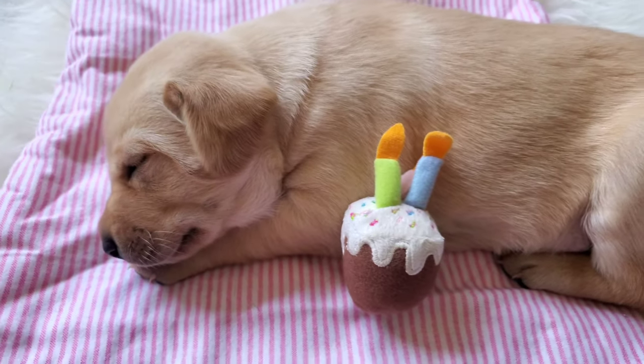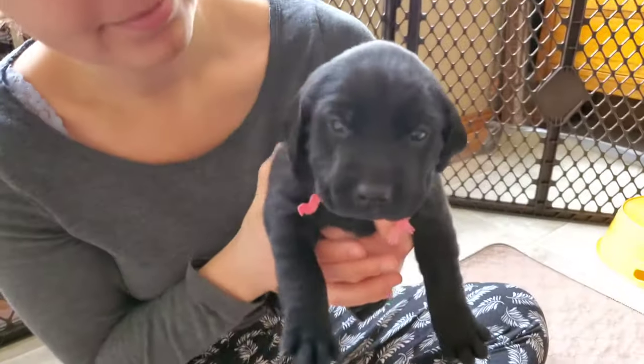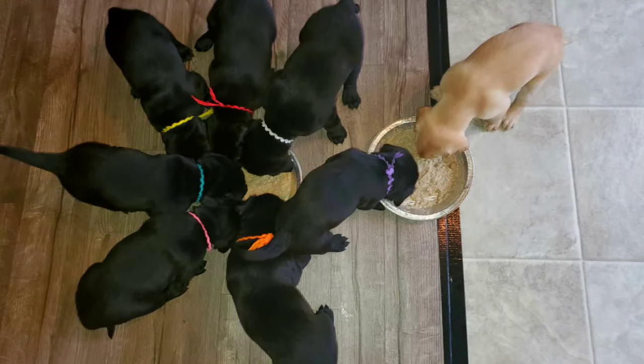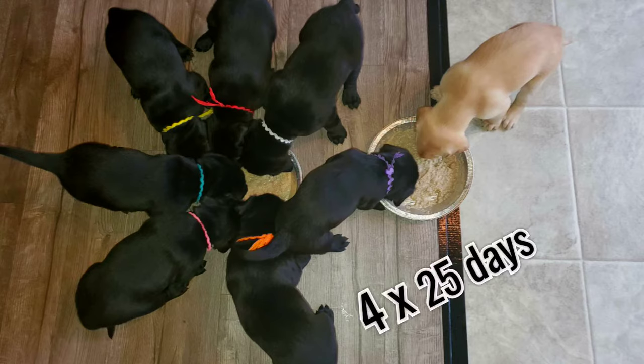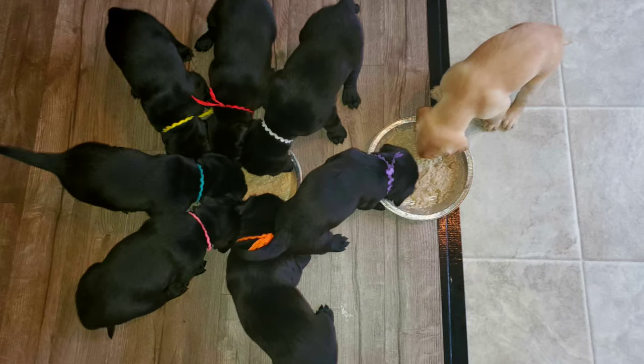Litter pan training begins around 3½ weeks. This is the time when teeth are coming in and the switch to puppy food is being made. The mama is done with the puppy cleanup and the piles are now your job — and you'll soon realize just how much there is to deal with. A puppy poops approximately 4 times a day; over the course of 3½ weeks, a litter of 10 can produce 1,000 piles. So let's get those trays set up.